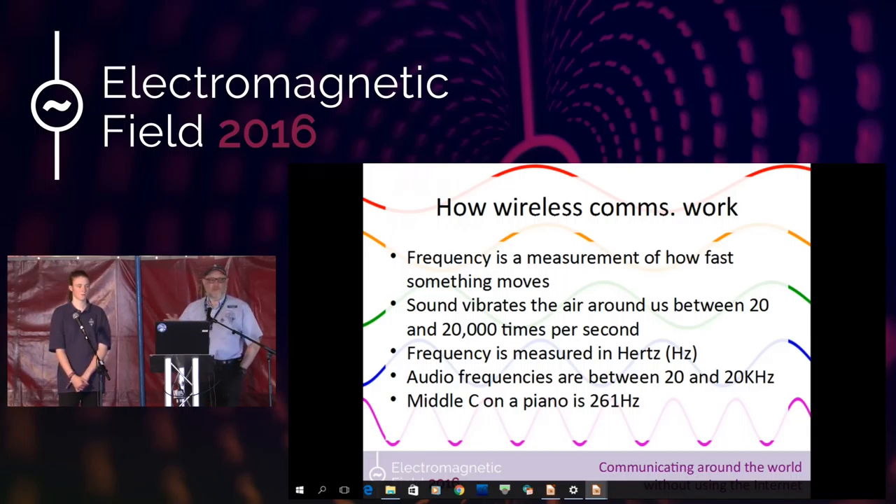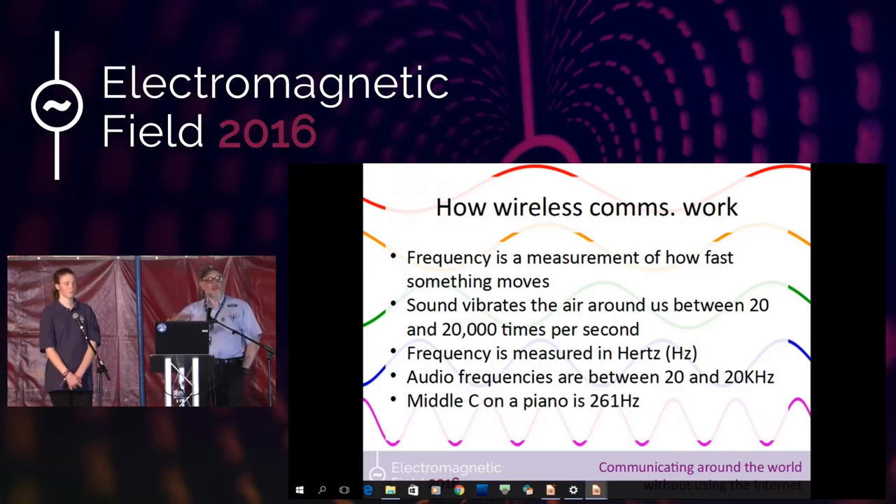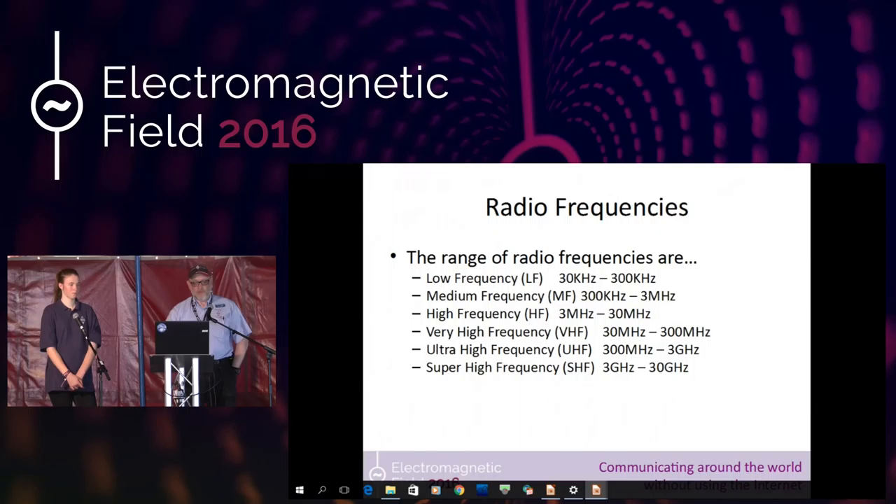Those of you who are musically orientated will recognize middle C, which has a frequency of about 261 hertz. These are frequencies that we can hear — anything vibrating the air between these frequencies, we can actually hear. But above those frequencies, we've got radio frequencies. These are frequencies that we can't hear, but they can carry information through the air and through the ionosphere around the world. We've got six main bands to use, split up at particular frequencies.